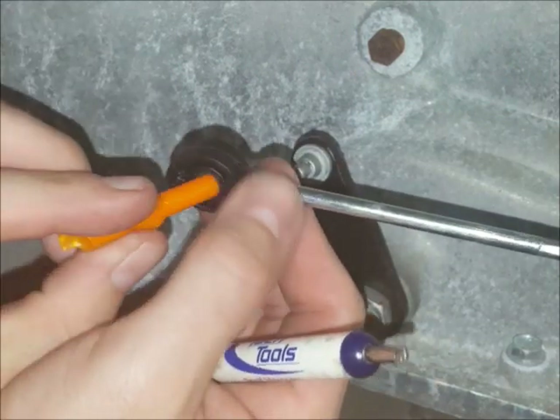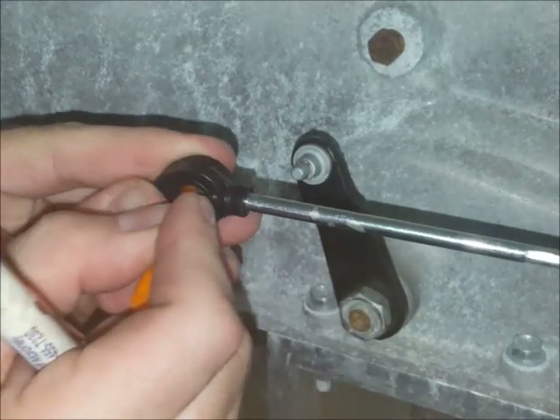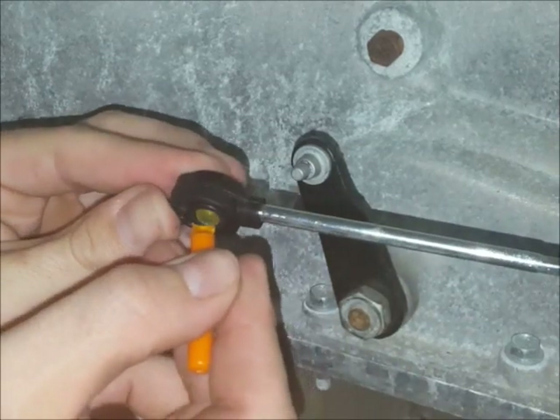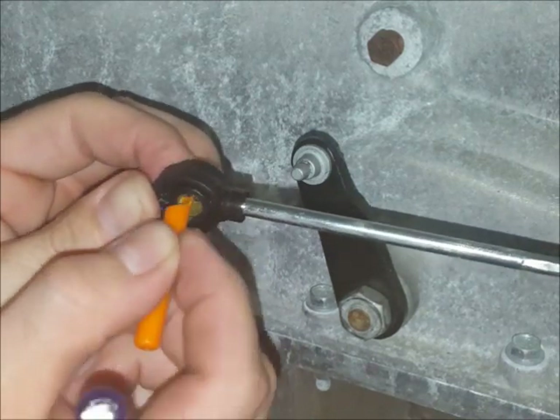You can use the blunt end of the tool to center the bushing or push it in either direction if you need to. Once you've got it most of the way centered, you can also use the transmission pin a little bit to sort of push it into place — the transmission pin makes a convenient tool.